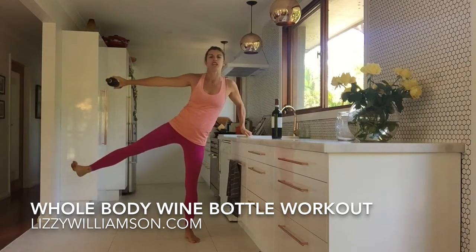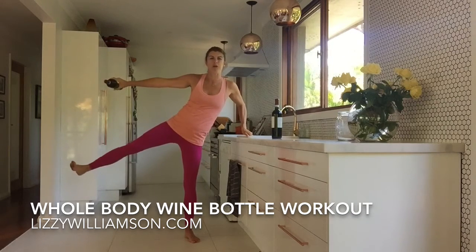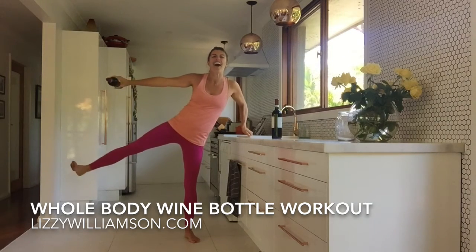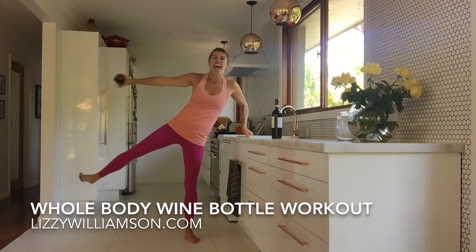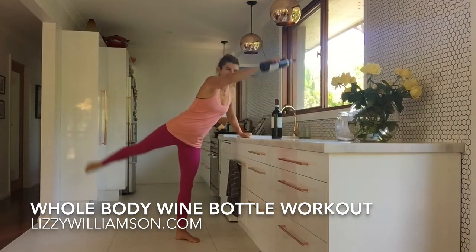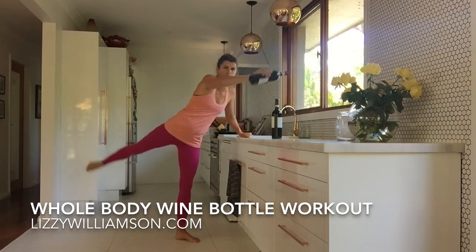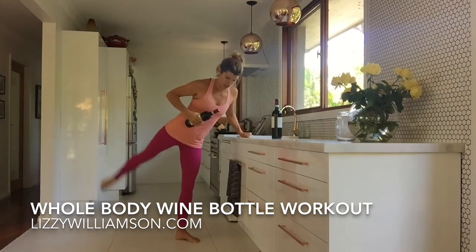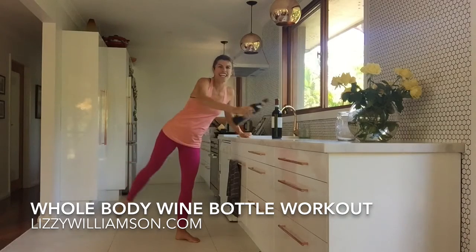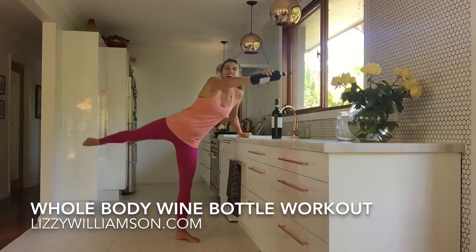You can flex that foot so you've got that resistance going back towards your bottom there. Four more — open it up, three, two and one. And on your opposite arm and leg there, you lift and lift. Open it up, really strong on your arms here. If it gets too strong there, just bring it on back here. Hold it there. Otherwise up — three, two and one.